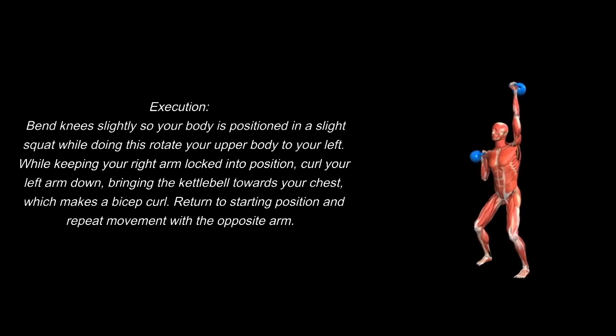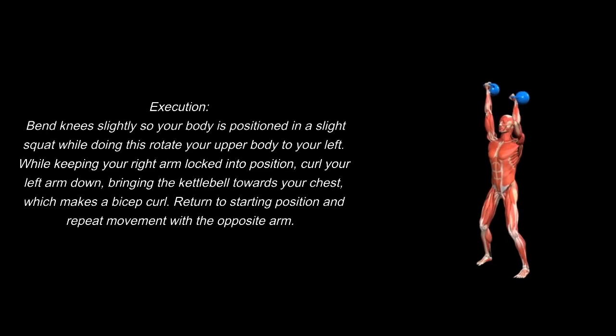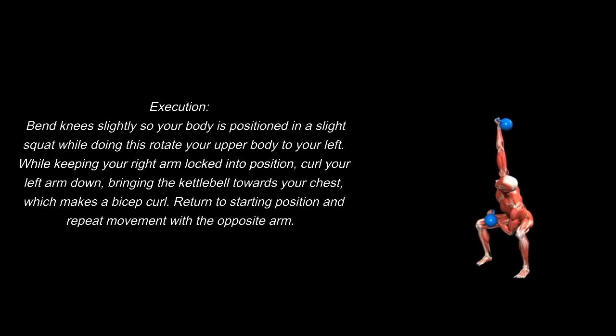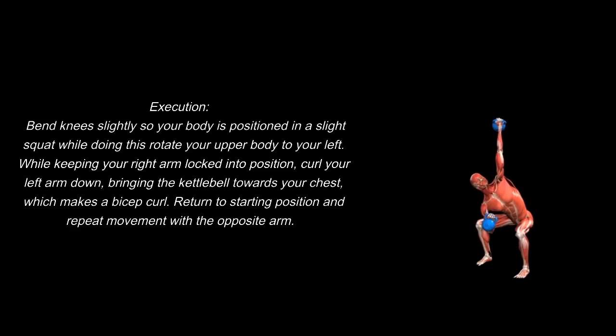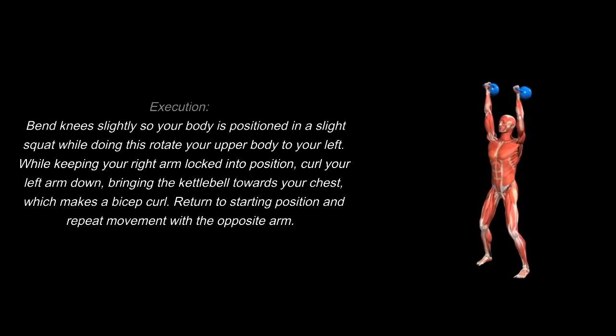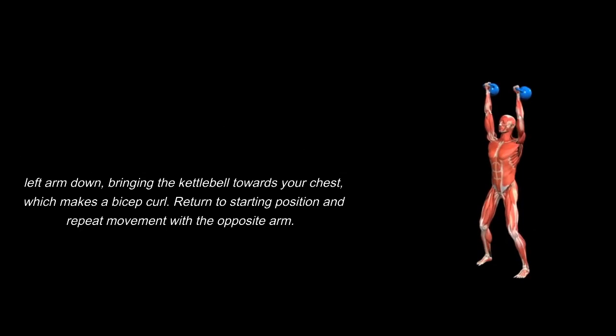Execution: bend knees slightly so your body is positioned in a slight squat; while doing this, rotate your upper body to your left. While keeping your right arm locked into position, curl your left arm down, bringing the kettlebell towards your chest, which makes a bicep curl. Return to starting position and repeat movement with the opposite arm.